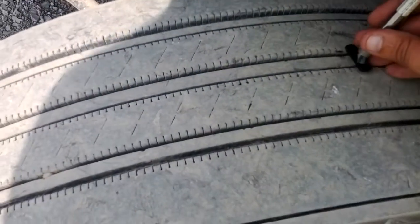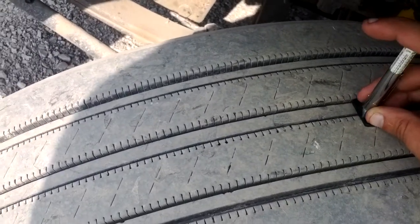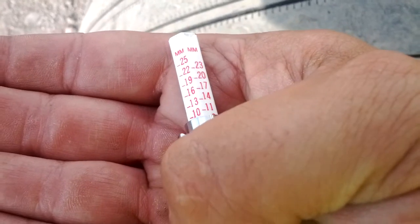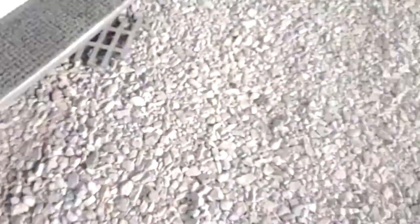Pardon me. Look at the ground — truck's really dirty. This is the steers. Sorry about all the dust, but you can see what I'm dealing with here.